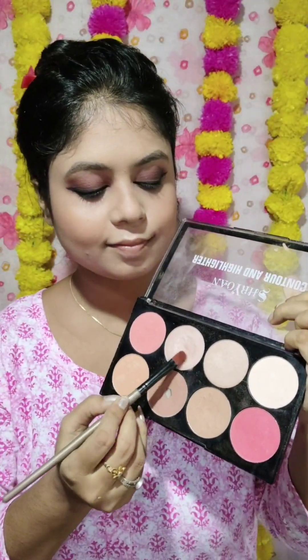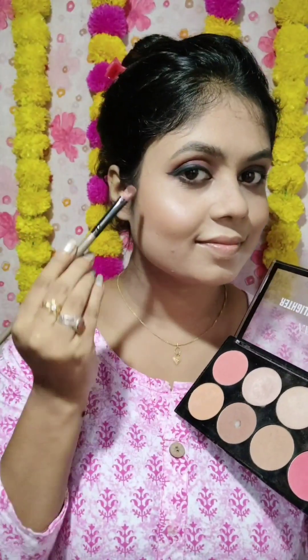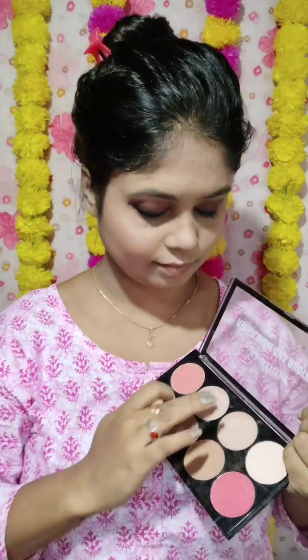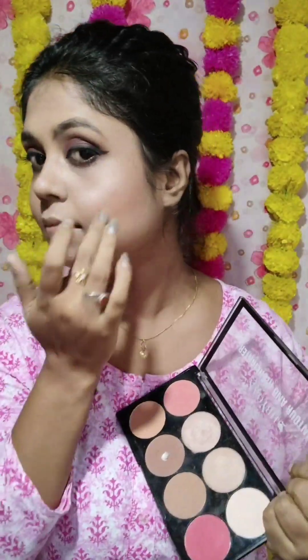Now I highlight using the same face palette. When you look at the makeup, you focus on the base and highlight. I am going to make the makeup very simple. You look at the base and highlight. Then I apply lipstick to finish the look.